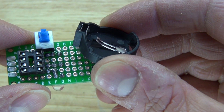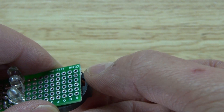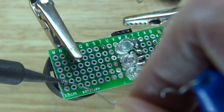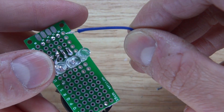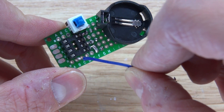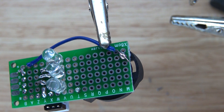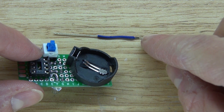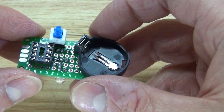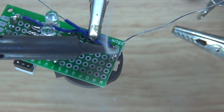Next take the button cell battery holder and place it onto the perf board with the positive of the battery holder facing towards the switch. Solder both pins into place. Then take a wire and connect the negative part of the button cell battery to pin four. Solder another wire to the negative part of the button cell battery holder and connect it to all of the cathodes of the LEDs.